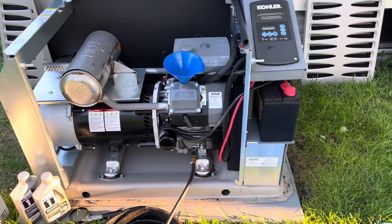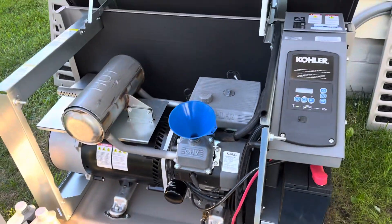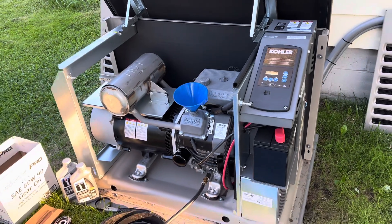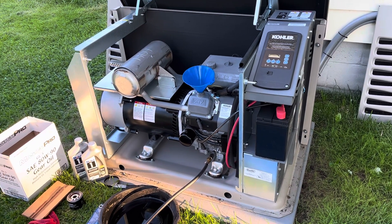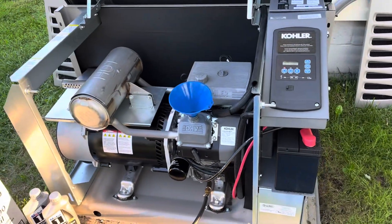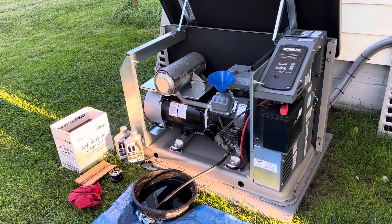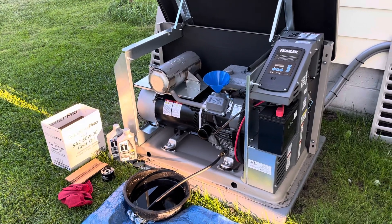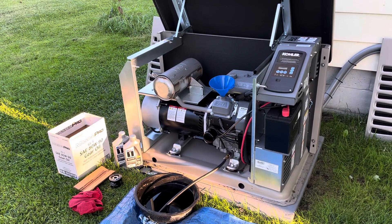I don't want to ramble too much, but that's how you change the oil on a 14 kilowatt Kohler generator — just installed June 2023, so it's pretty new. Highly recommend it if you get a lot of outages. It really takes away a lot of worries when you're on vacation or even just at home. I just recently hit a thousand subscribers — I'm surprised that many people watch my videos. Usually they're car videos, dirt bikes, tractors, something with an engine. This has an engine, so I thought, what the hell, I'll do a video on this. Hope this helps. See you guys later!